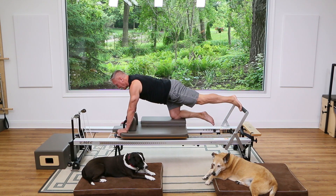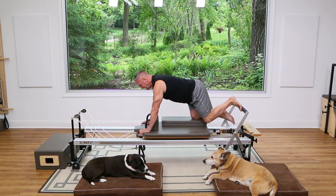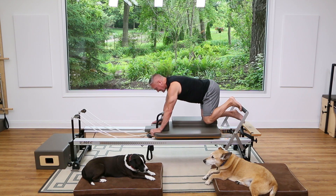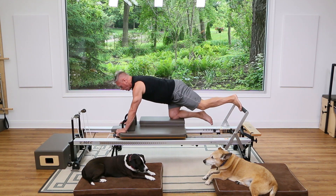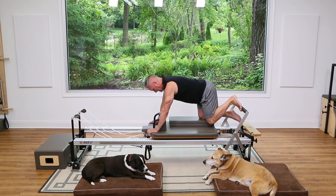Push away and come back in. Same breathing — exhale out, inhale in. If you start to shift forward over your shoulders, try to shift your weight back so you're over that knee. Let's do two more.